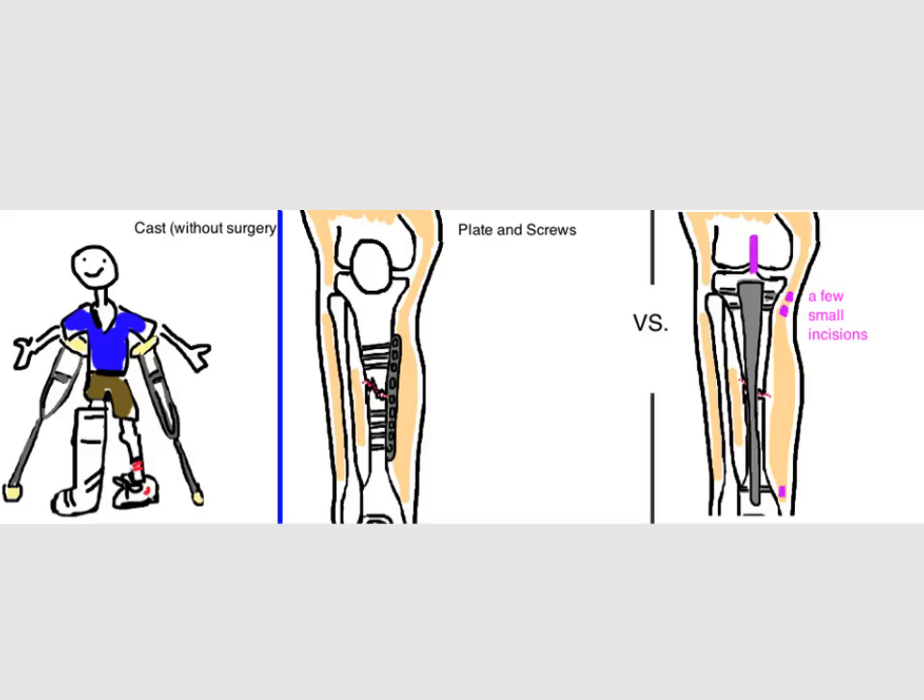If the bone is broken but straight — meaning normal alignment, also meaning less than 5 degrees of bending — and it's unlikely that the bone will move once placed into a cast, then the entire leg from the upper thigh to the toes is splinted or casted. This is called a long leg cast, and it will protect the bone while it heals. The problem is that this can take a long time before you can put any weight on that leg. So most active and young people elect for surgery, even if they have good alignment, because life is short and they want to party.